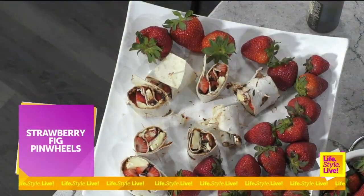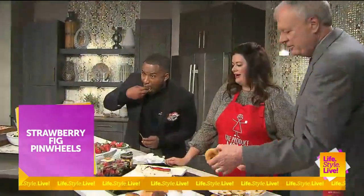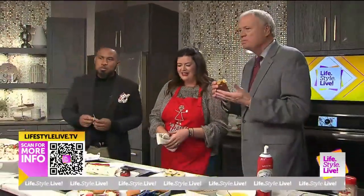Let me just make sure this brie cheese is safe - I just want to make sure. I'm going to eat a strawberry. I think it's safe to say the brie cheese is safe if you want to try this. What do you think, Randy? Mmm.